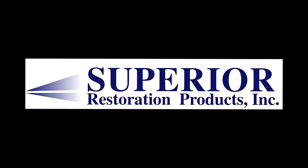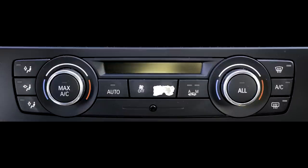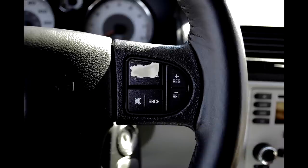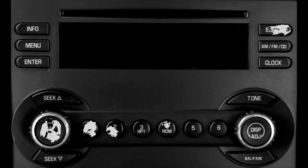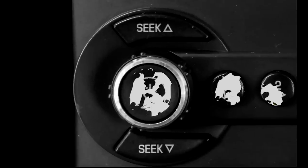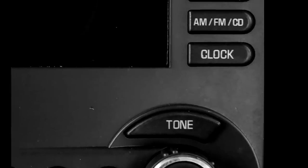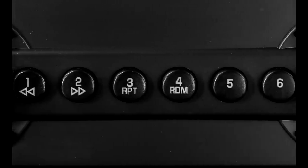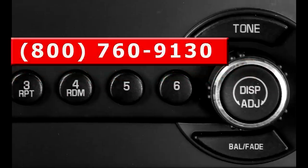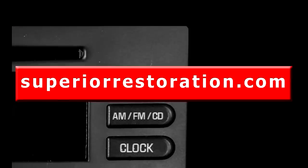Superior Restoration Products would like to introduce you to an amazing product that quickly and permanently repairs faded and peeling buttons. Our product can make your old damaged stereo or climate control buttons look like new. We also provide custom laminates for buttons on steering wheels and window controls. If you would like to order, you can call the number on your screen or order online at superiorrestoration.com.